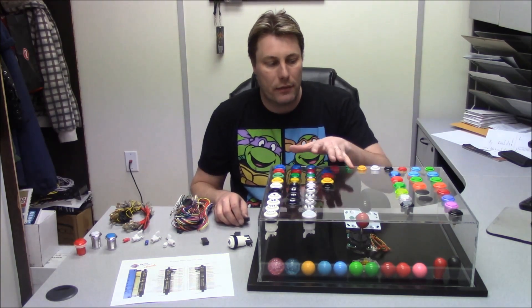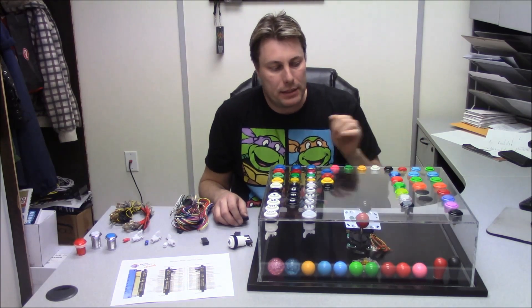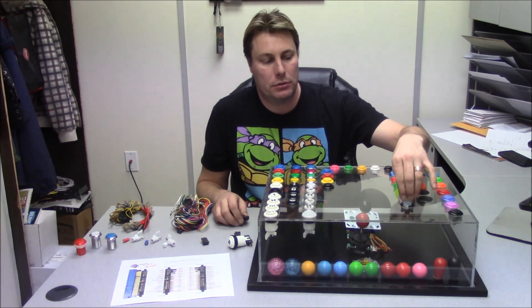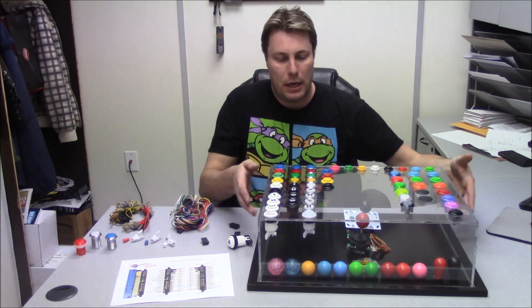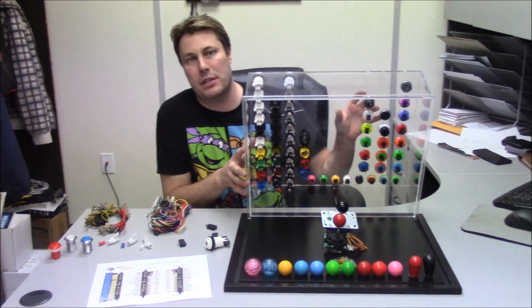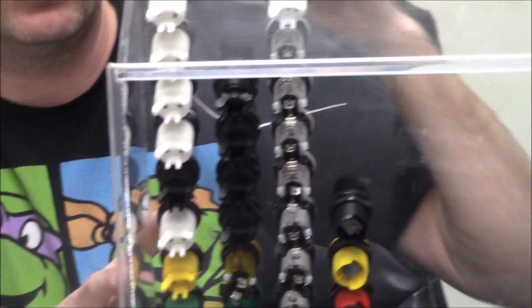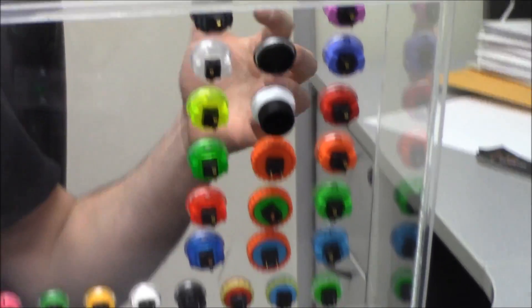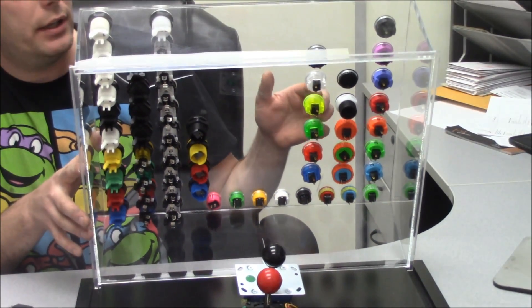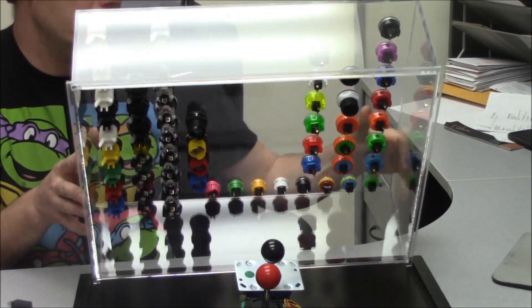We're going to stay on the American style end of things. These competition buttons don't illuminate even though they look like they might. They only have two connections — positive and negative — and it doesn't matter which way you wire them. So if you map them wrong, you can put four, six, or eight in your controller and wire them all differently — it doesn't matter. As soon as you press the button, they'll be fine.